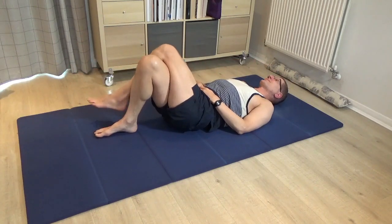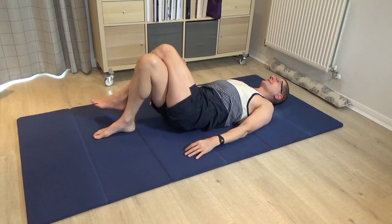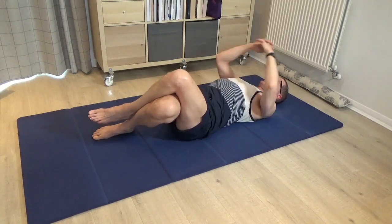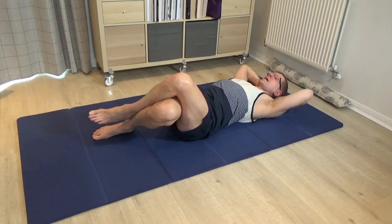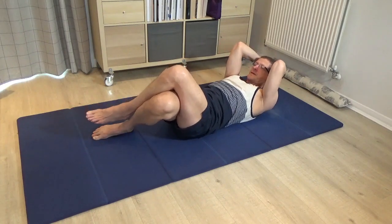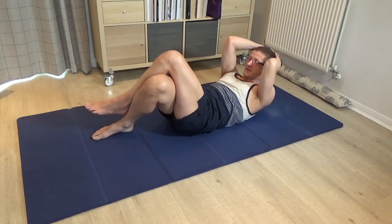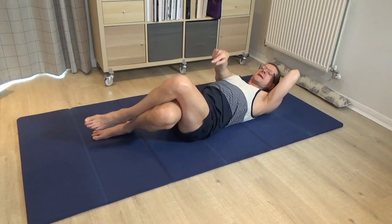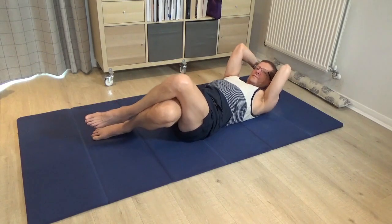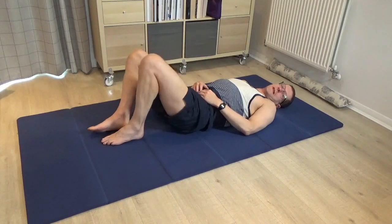Pause, bring the legs to centre, change the cross of the legs so the left is over the right. Tilt the knees a few times to the left and back to centre. Then stay with the legs tilted to your comfortable left, change the interlace but bring the hands behind the back of the head again, point the elbows to the ceiling. Take a breath in and then as you breathe out, try a few times to lift and lower the head. Feel how the chest and tummy do the work — the knees just come in a little bit because of the movement in your centre. Do a few, leave it alone, undo the legs and take a rest.